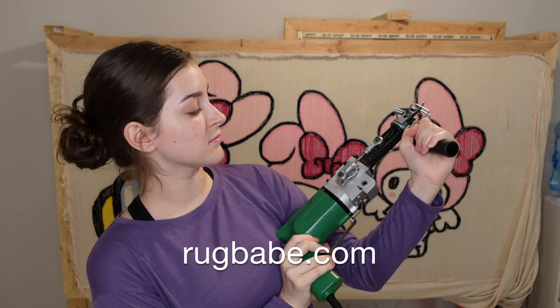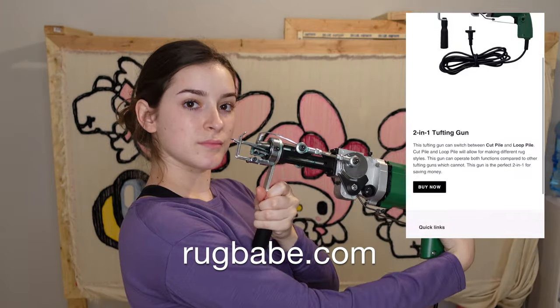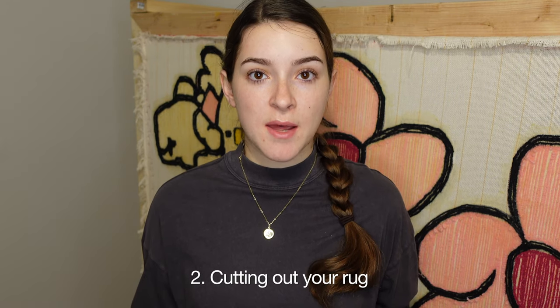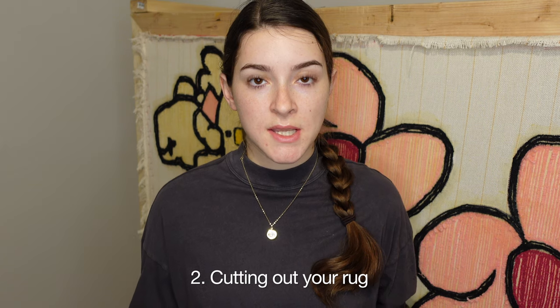Before we move to the second step, I just want to quickly show you guys my tufting gun. If you're looking for one, I do sell these on my website rugbabe.com. Now we're at the second step of our rug finishing process.